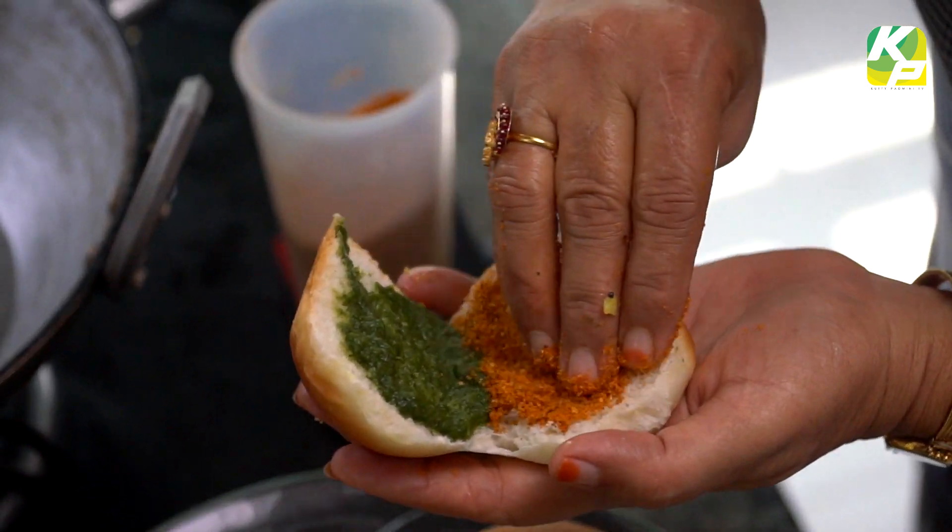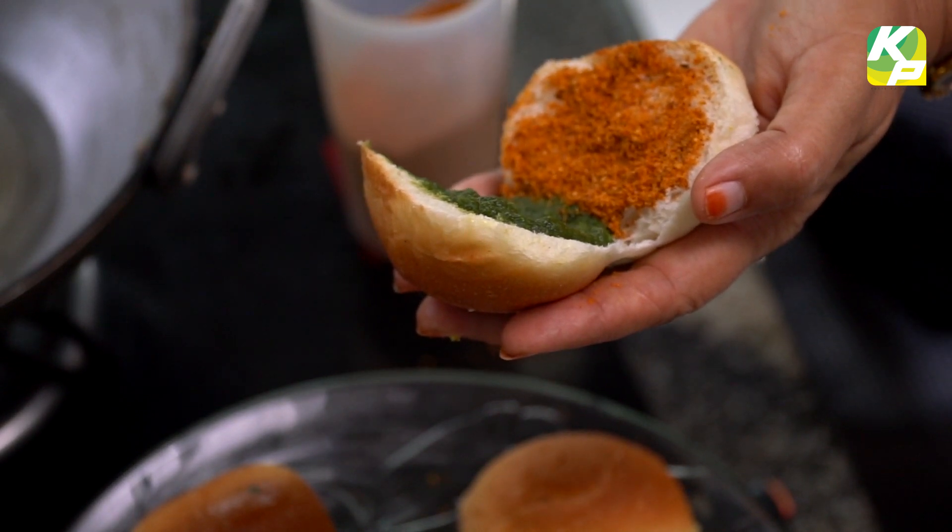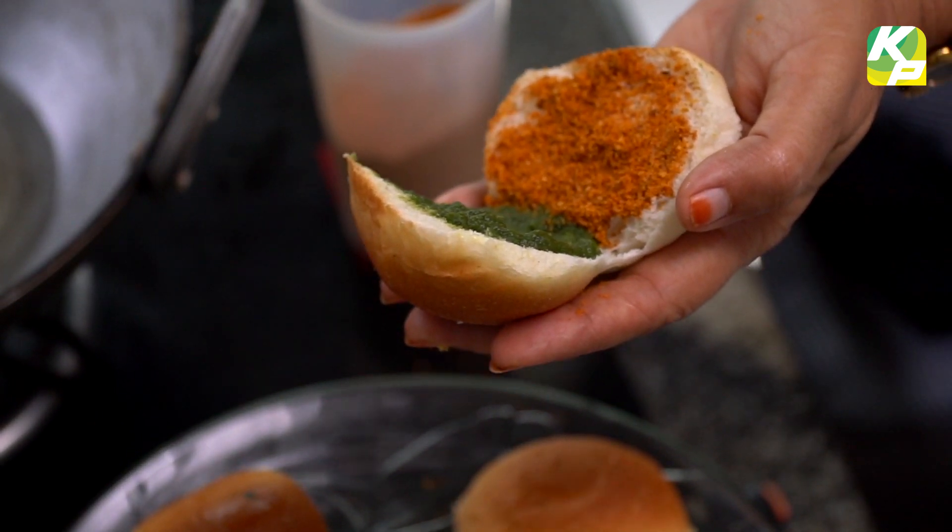If you put the chutney on the side, you can add some chutney.